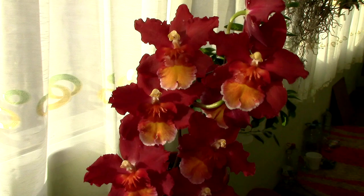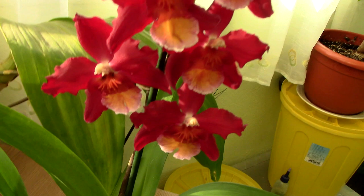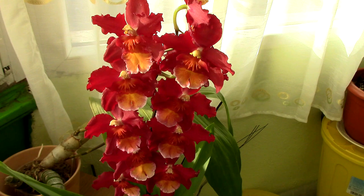I believe it compensates with its beauty though. Just look at these colors and the beautiful display of blooms — and as I said, they're not tiny, so that makes up for everything. Pseudobulb-wise it looks like a typical Oncidium: the pseudobulbs are not very tiny but not super big either. The leaves are not super big either, but it's really not a tiny orchid, so it will need some space in your growing area to properly display it.